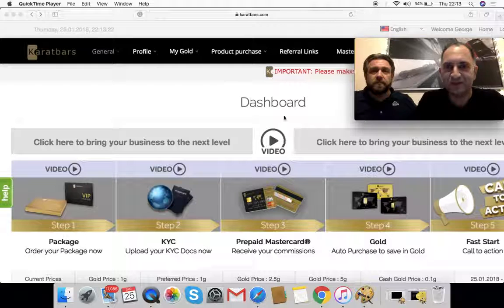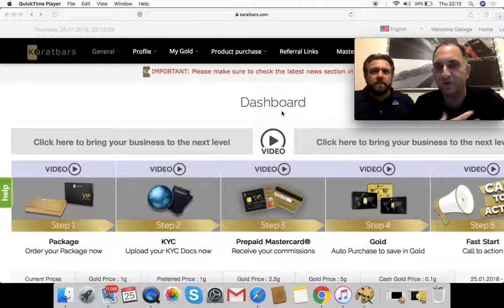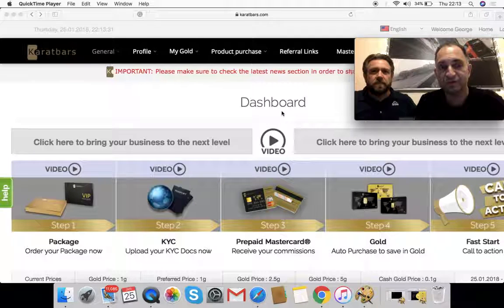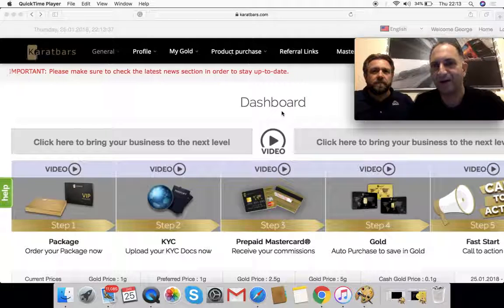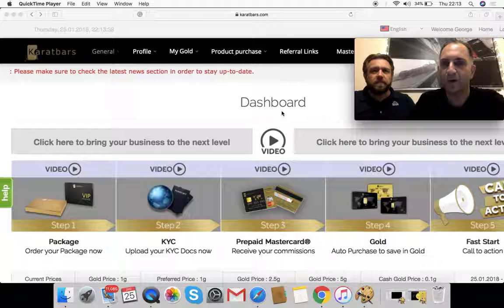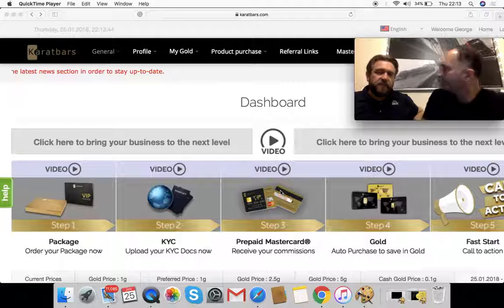Step three is your MasterCard. If you want to receive your payments and commissions, you need to order this. I personally recommend that anybody joining Carrot Bars does step one, step two, step three, step four, step five — keep it nice and simple. It's important — the MasterCard is how Carrot Bars pays its commissions to affiliates.